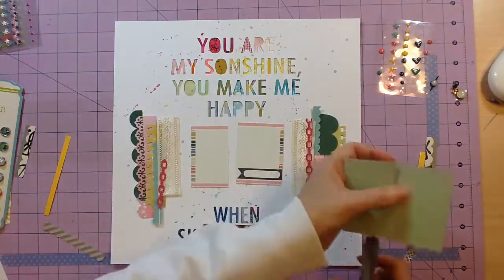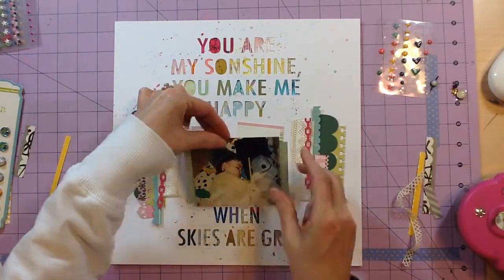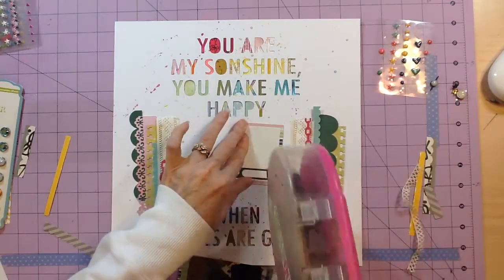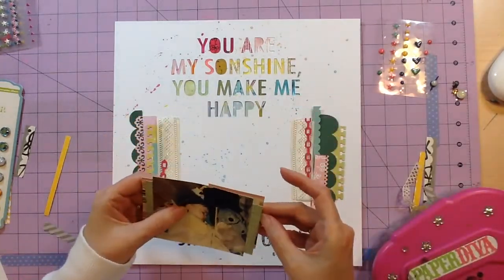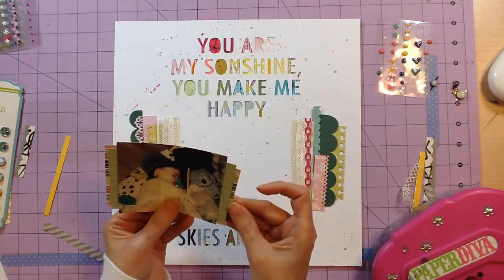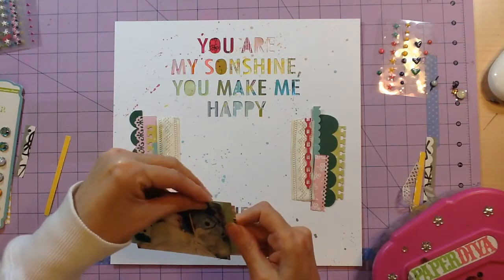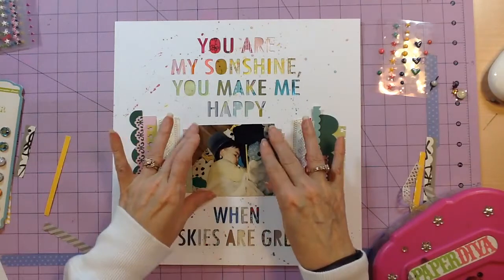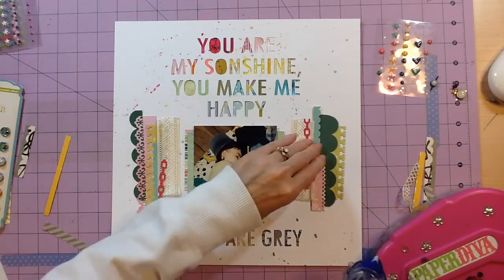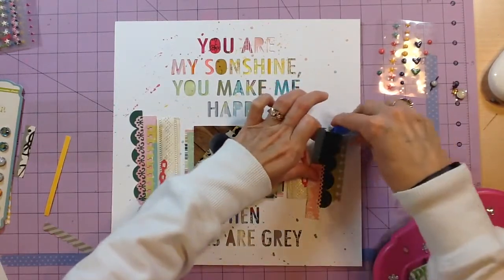I do have to apologize — I spliced and deleted a lot of this video because it was a lot of busy work. This layout actually took at least an hour and a half, maybe closer to two hours. I also had some issues: I ran out of storage space at one point and had to delete video to continue filming, and at the end my battery died. I'll put in still shots and point out the things I did to finish.